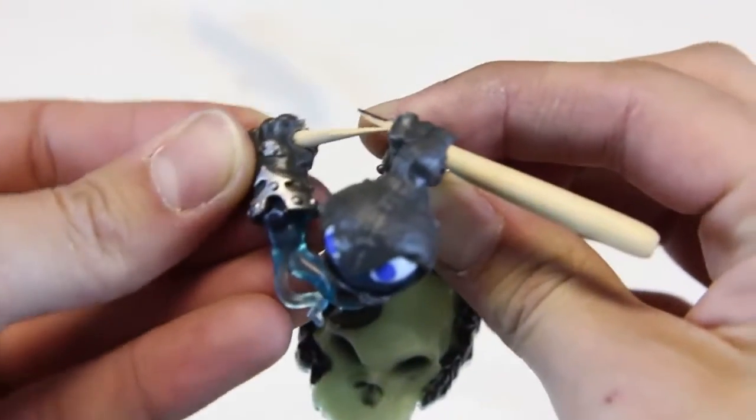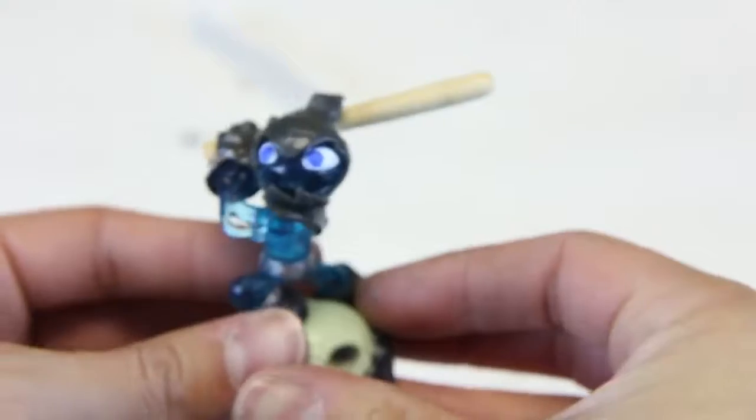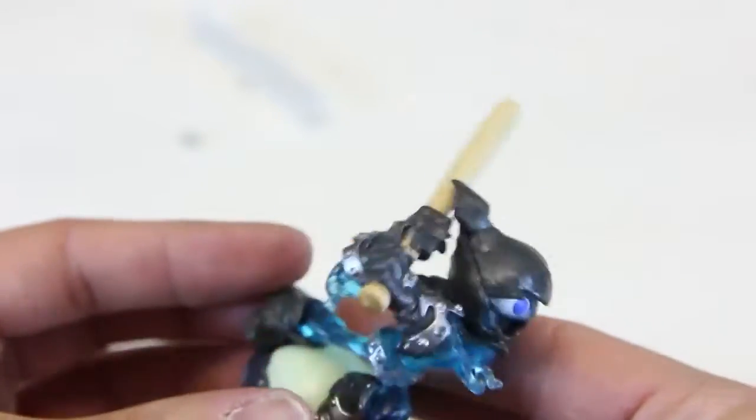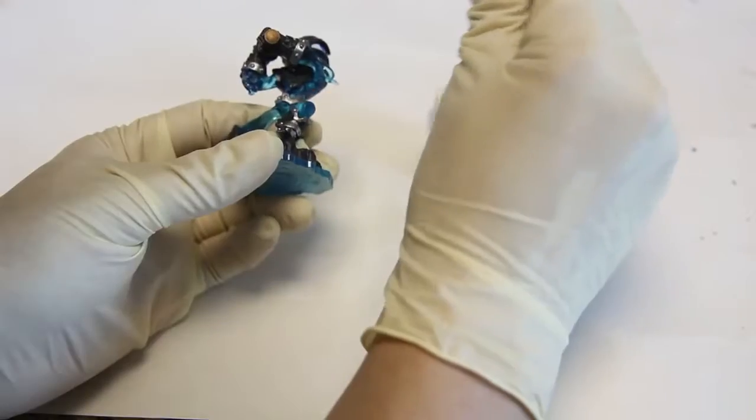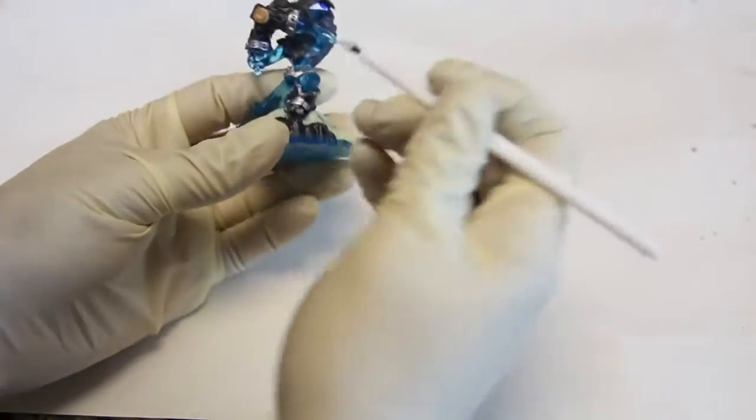I cracked the bat — but I'll fix it, you won't even tell with some paint. Look at that, it looks pretty cool though, right? I had to put gloves on, I couldn't keep staring at my old man winter fingers. Alright, we're going to start with white for the legs.